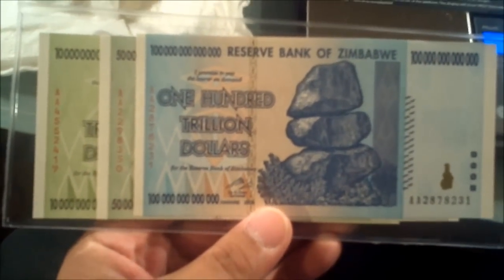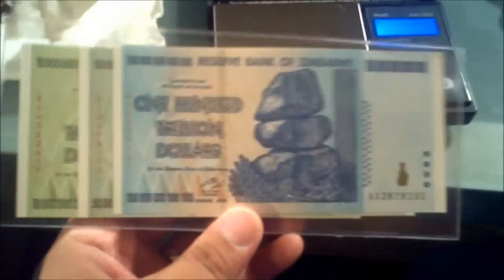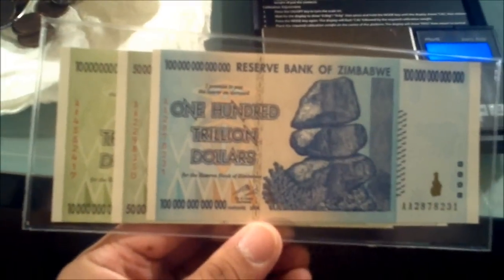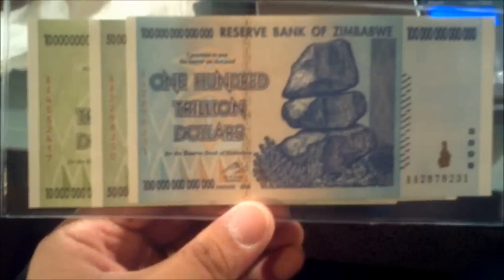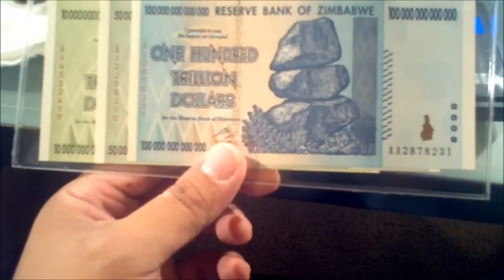That's right — Zimbabwe dollars. What do you guys think? Selling all my silver for these? These are gorgeous. No, I'm just kidding. There is a guy on eBay — if you happen to look up currencies, especially Zimbabwe currency, you'll see this guy. I can't remember his name, it had something to do with a moon in the name, but I've got to give props to him for his passion. He has a bunch of bricks of one-trillion-dollar notes and all these other denominations of Zimbabwe notes.